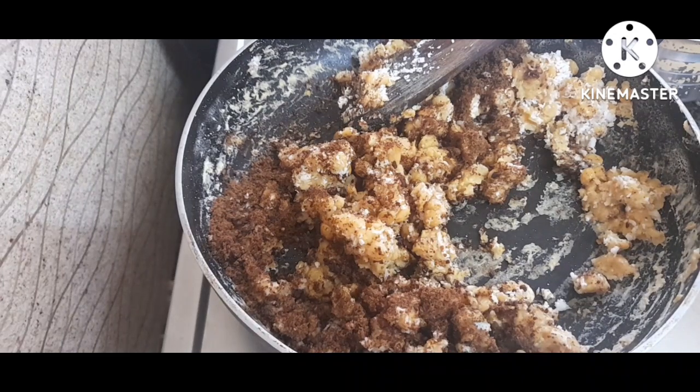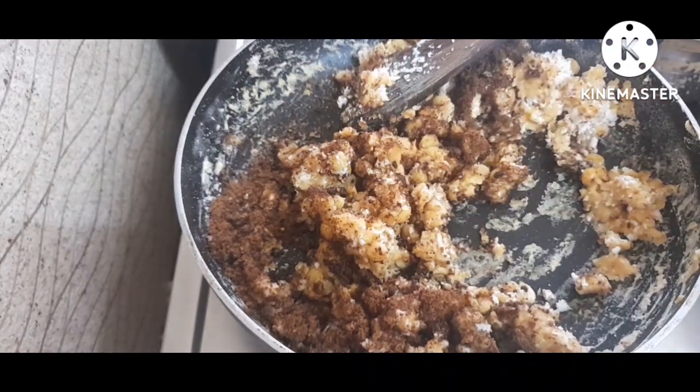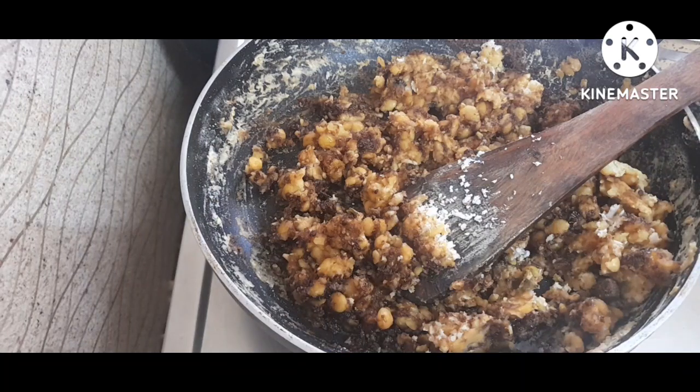I will use the cup too. It will be a cup of water for me. So I will start by using the cup. I will add some water in the freezer. Once you add some powder, then add some sugar and even some added flour.